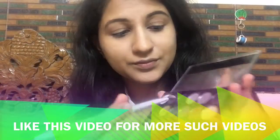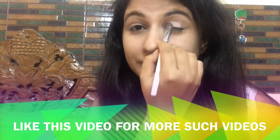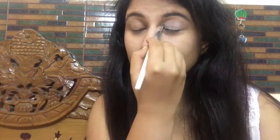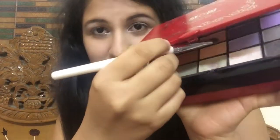After that I'm going with NYX Dewy Finish powder in the translucent shade. Using a whitish peach shade from the Nyx Glamour Nights palette — I have a review and swatches of this palette on my channel — I highlight my brow bone. Now I'm going to use the ADSA 8034 palette, an affordable beauty palette available in India, taking the peach shade first.